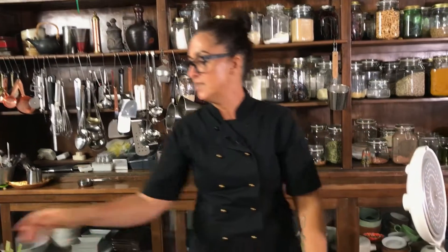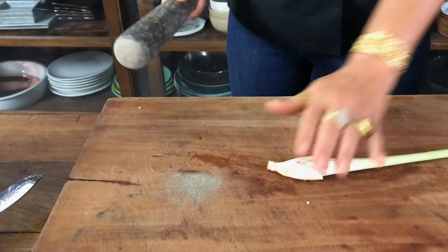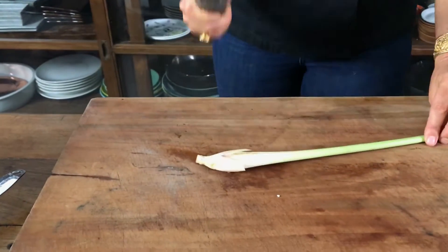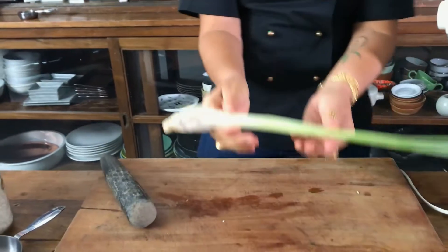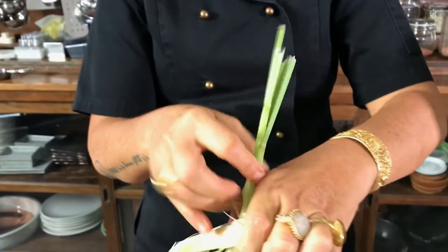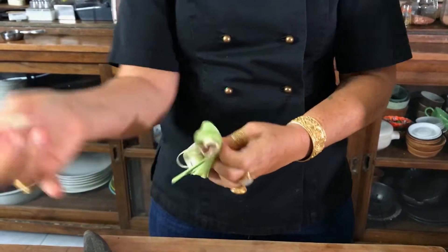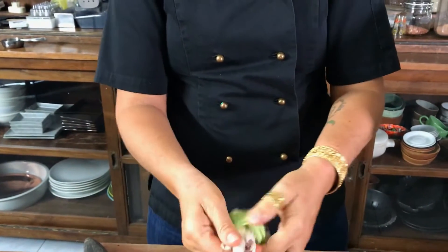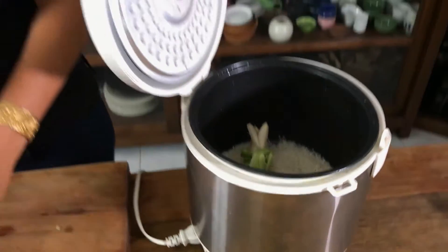I've got some lemongrass, which I urge everybody to grow — just a nice shrub of it in the garden. It's fantastic, super hardy. All I'm gonna do is smash it — that's a bit from my pepper grinder — then tie it into a knot, just like this, and straight into the rice cooker.